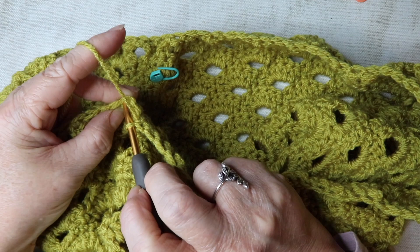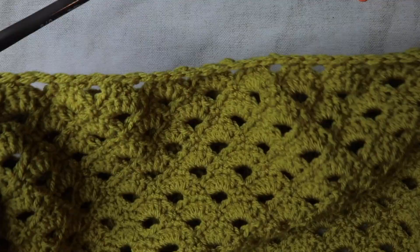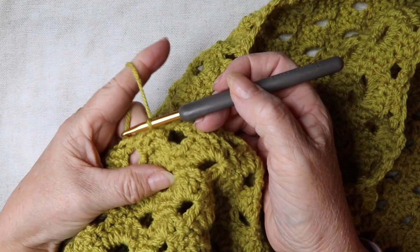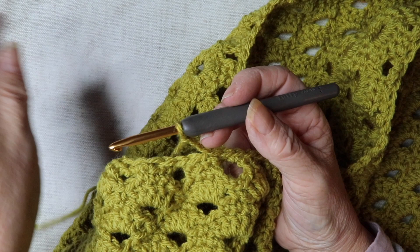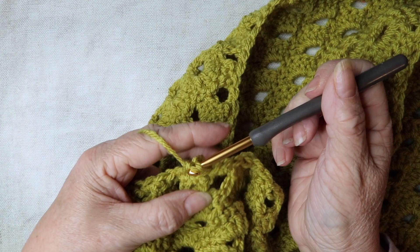Now we're going to work the ribbing section. Chain three — one, two, three — which counts as our first treble. Then pick up all the way around our 88 stitches and work trebles throughout. Just work your way all the way around picking up your 88 stitches with trebles.